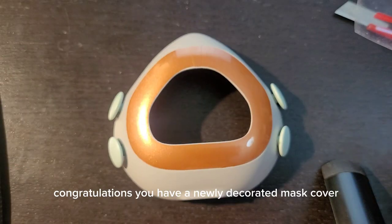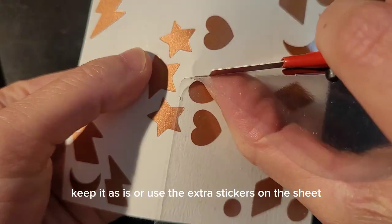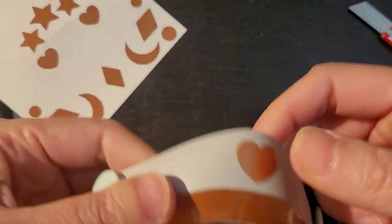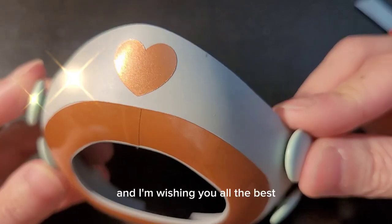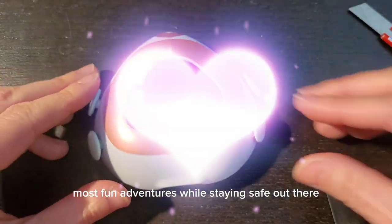Congratulations, you have a newly decorated mask cover. Keep it as is or use the extra stickers on the sheet. Thank you so much for your support of this project. I'm wishing you all the best, most fun adventures while staying safe out there.